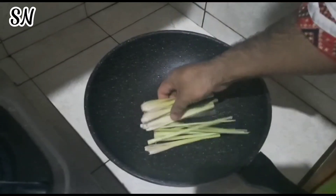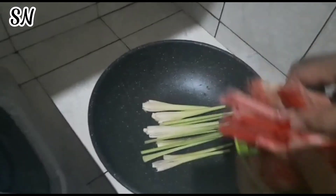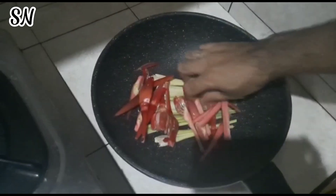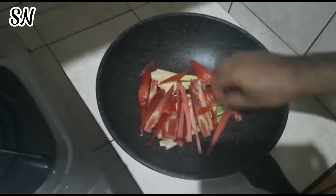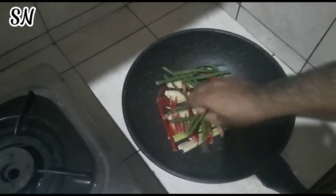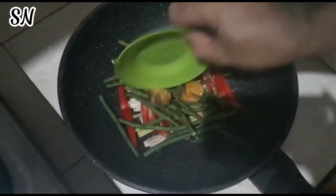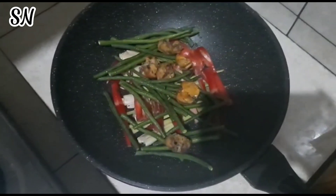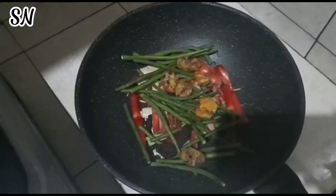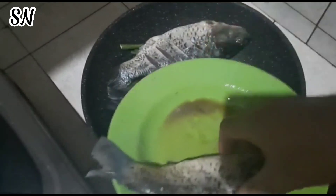Oke, kita langsung masak. Serai saya susun di sini. Kemudian kecombrang saya masukkan juga, saya susun rapi. Terus ini kacang panjang saya taruh di bawahnya, dibagi dua. Oke, saya masukkan asam cakalanya. Terus asam kandis untuk ganti asam gelegur. Kemudian saya masukkan ikan — ikan masnya, supaya muat empat ekor di sini.